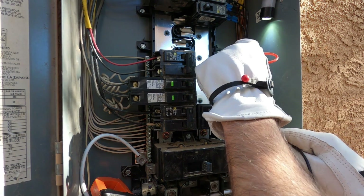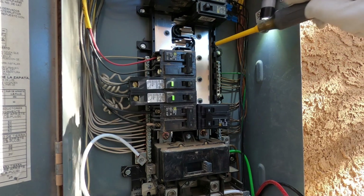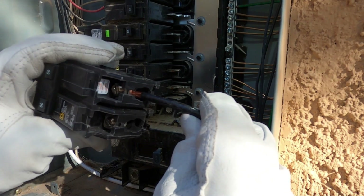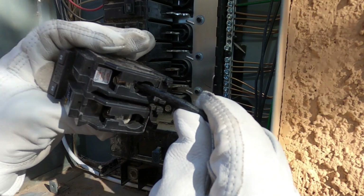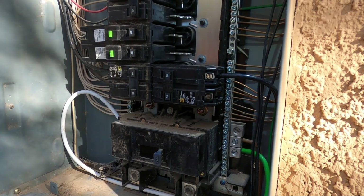The bottom one is phase two — that's this bus bar here. The top one is phase one — that's this bus bar here. Phase one bus bar, phase two bus bar. Phase two terminal, phase one terminal. Just checking the depth on these — it's about a half inch. I want to make sure it's nice and tight; it tends to compress over time and the connection gets loose, so make sure to double check it and triple check it.